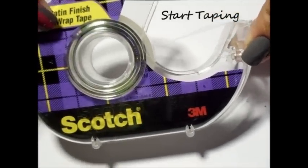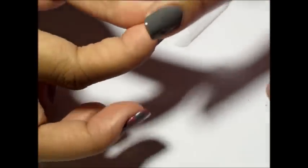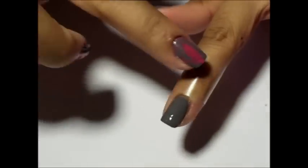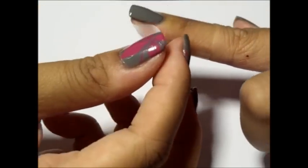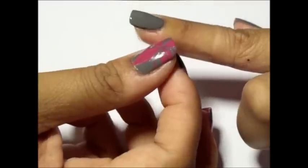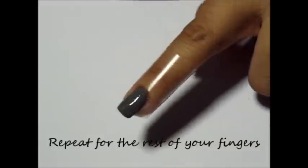Once your nails have completely dried, we want to tape our fingers to prevent a lot of cleanup later. Using two pieces of tape, wrap the first around the base of your cuticle as close to the nail as possible. Next, place a second piece of tape on the tip of your finger. Wrap the ends along the side of your nail bed to cover the sides of your cuticle. Push the center down along the bottom of your fingernail and wrap the remaining pieces around the bottom. Repeat for the rest of your nails.